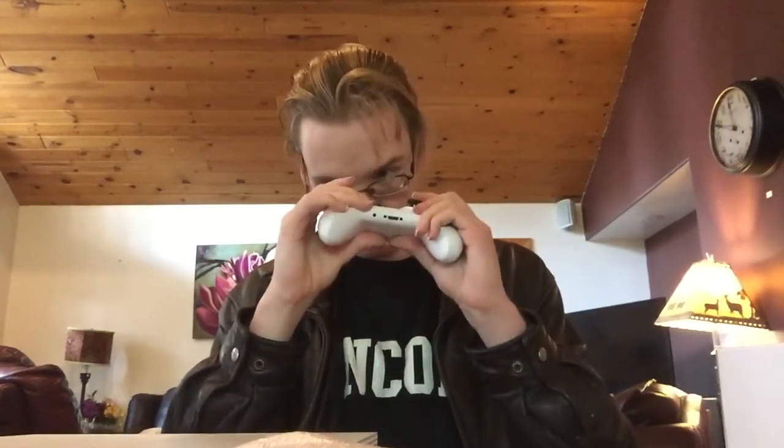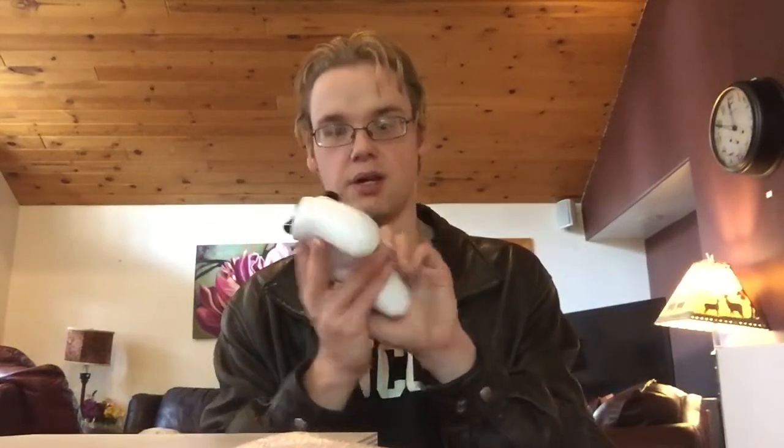Here is the controller, and yeah, it feels pretty good. You have your LT and RT bumpers, LB and RB, and all that stuff — X, Y, B, A buttons.